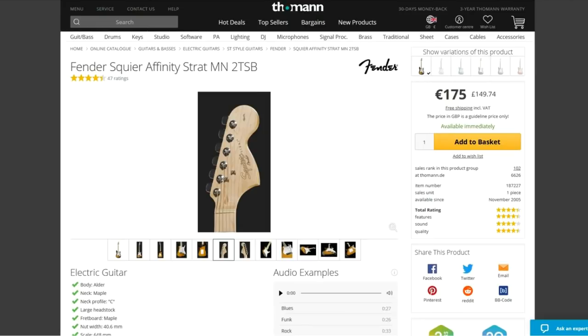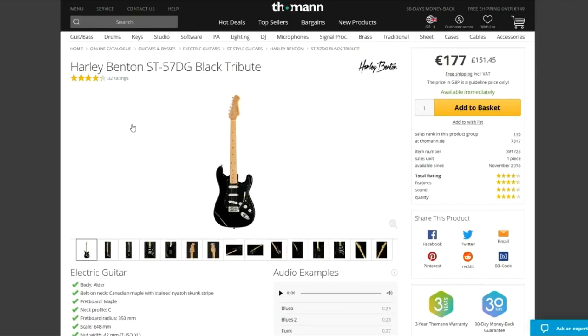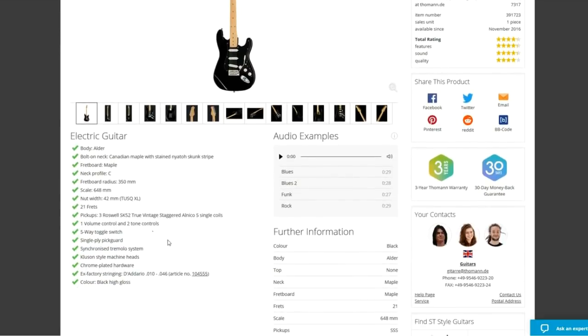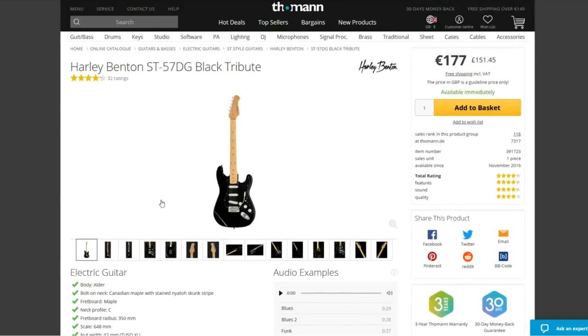Next up, the Harley Benton ST-57 DG Black Tribute. Again an alder body, maple neck, 21 frets, just like the Squier, but here you get Roswell alnico pickups and a more standard nut width of 42mm. A nice touch at just over £150 is the Graphtec Tusk nut. I own this guitar and it's a good workhorse Strat-style instrument, though I have done a few mods to upgrade it.